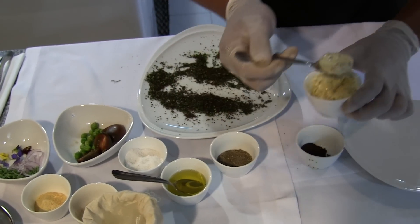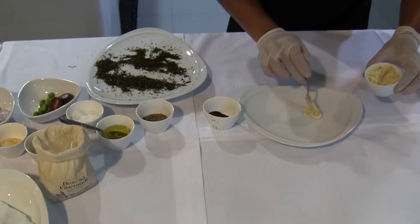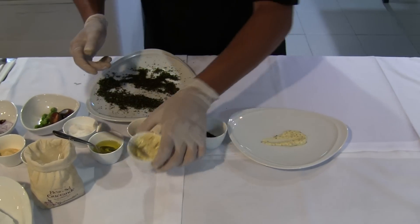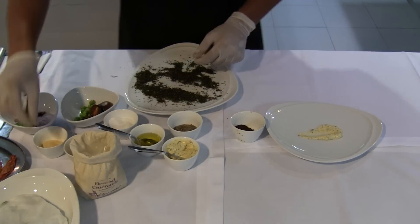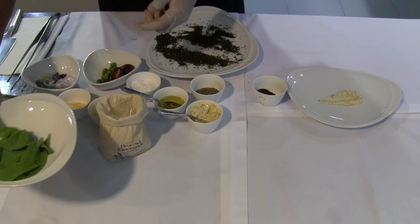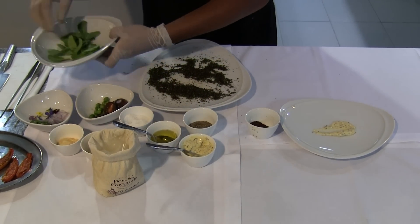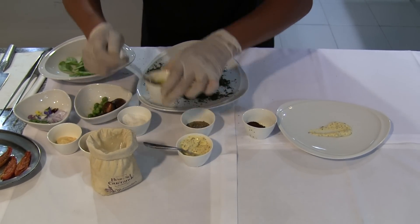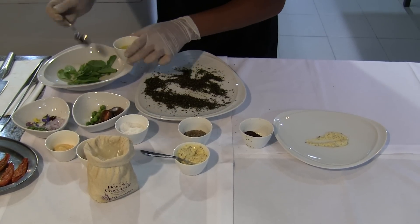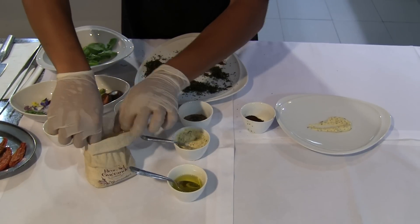We put a light dressing, just a little bit, not too much. Then we will prepare a salad of arugula leaves. We only use olive oil and salt.